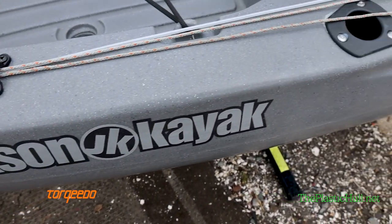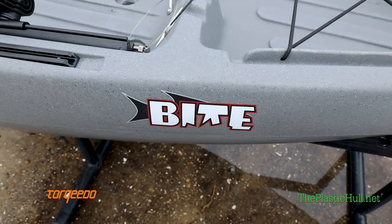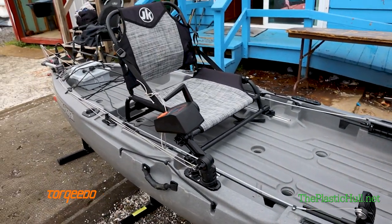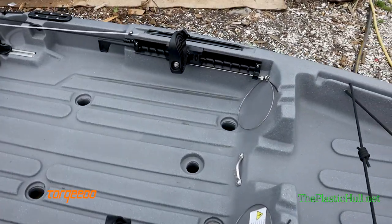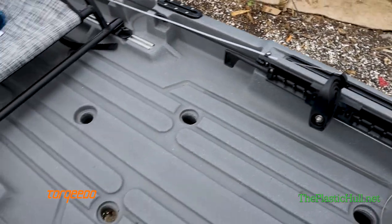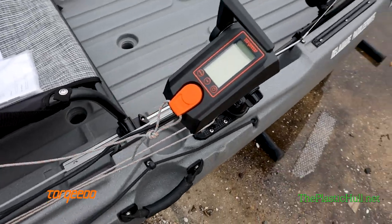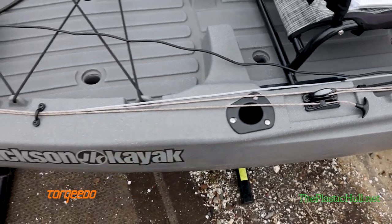Matt Trucks here, Delaware Paddle Sports. Today I'm going to go over a Jackson Kayak Bight with a Torquedo install. Pretty sweet. So we did one of the things I never thought we'd do before, and that's we installed a Torquedo system with steering on a Jackson Kayak Bight. We do some incredible things over here at Delaware Paddle Sports. I'm just going to kind of run through the install here real quick.